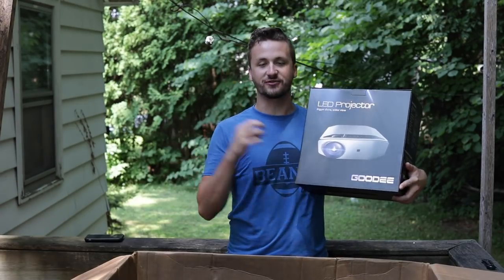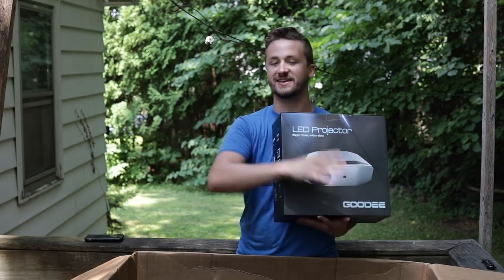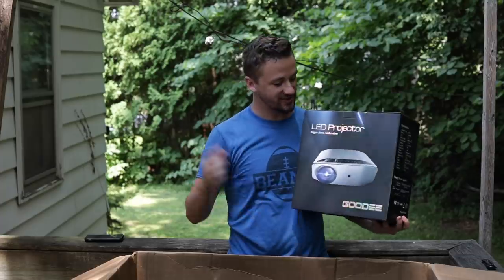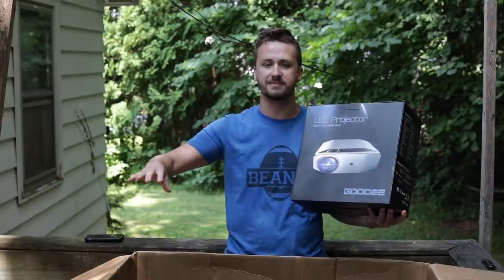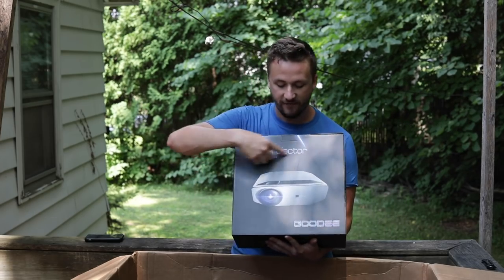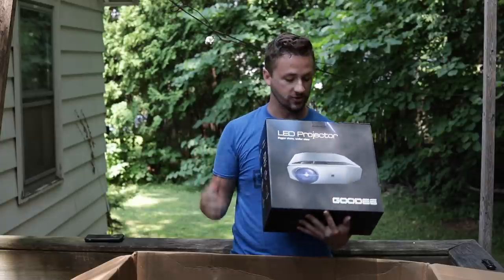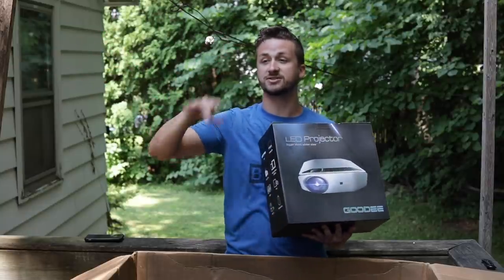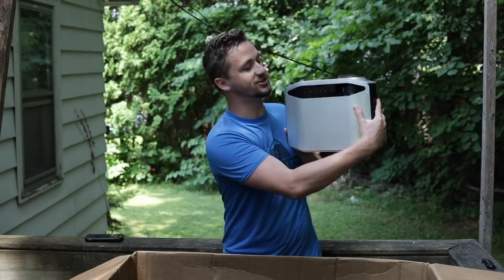Before we get into the guns and gear, I actually have I think the first official video-in-video sponsor I've ever had. YouTube pays me next to nothing because I do airsoft and guns and they hate anything related to guns. A projector company reached out and they're really interested in having me do a review. My friends always had projectors growing up and I've never bought one, but it's been super cool - this is the higher-end model. They gave me a 15% off link. We have movie nights at our apartment all the time so I'm really excited to use it.